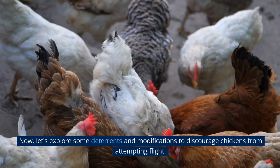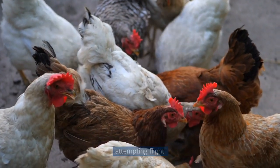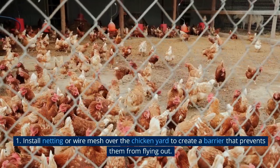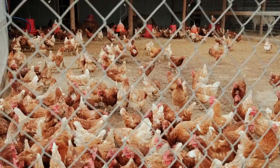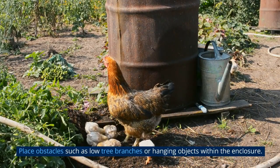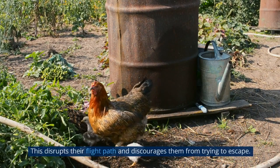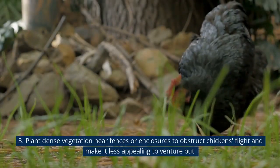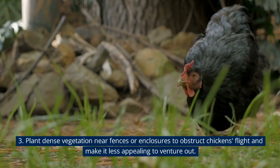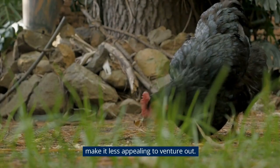Now let's explore some deterrents and modifications to discourage chickens from attempting flight. Install netting or wire mesh over the chicken yard to create a barrier that prevents them from flying out. Place obstacles such as low tree branches or hanging objects within the enclosure — this disrupts their flight path and discourages them from trying to escape. Plant dense vegetation near fences or enclosures to obstruct chickens' flight and make it less appealing to venture out.